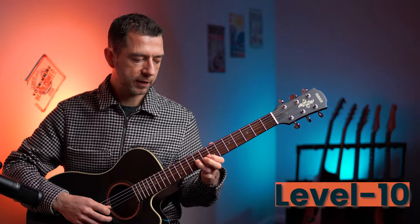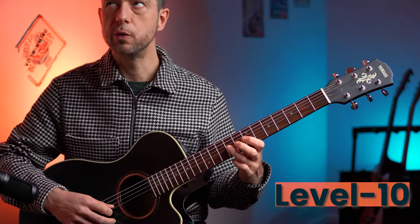And level ten - it's that in reverse. Let's start where we finished. One, two, three, four.